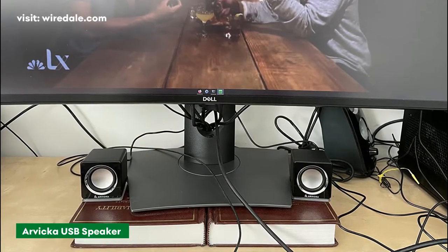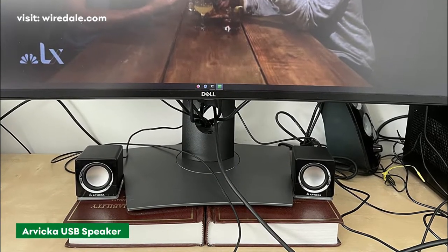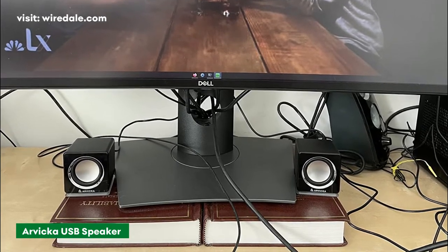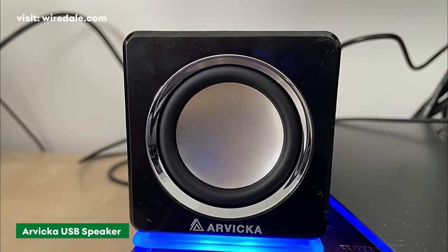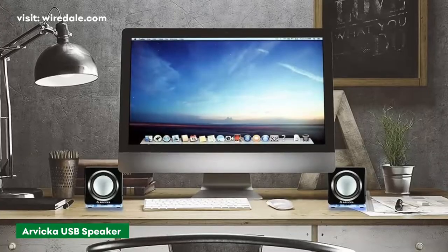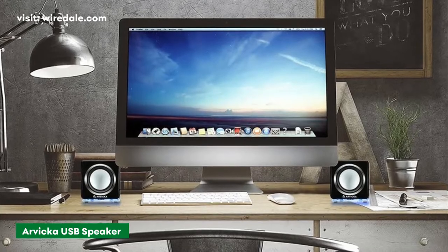The USB-powered speakers are straightforward to install and simple to use. They use the same dual connection system that almost all USB-powered speakers do. You can connect the speakers to the audio jack of any other device to play your music, podcasts, or audiobooks.